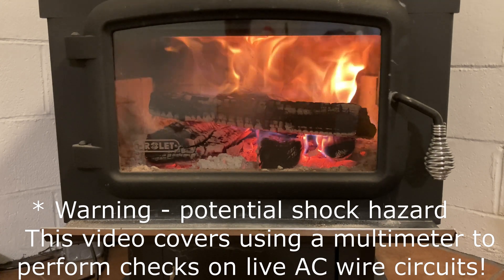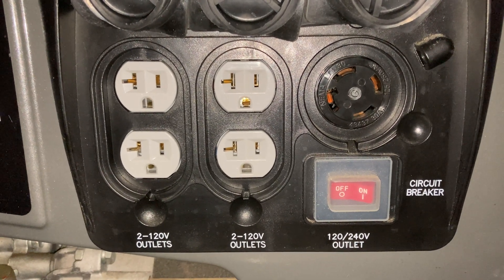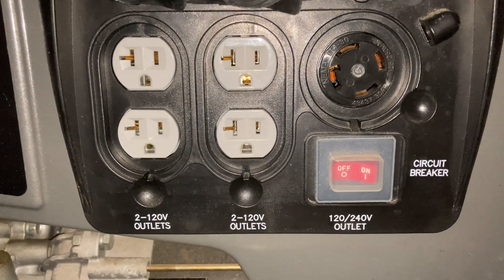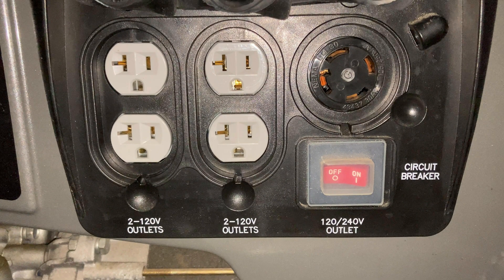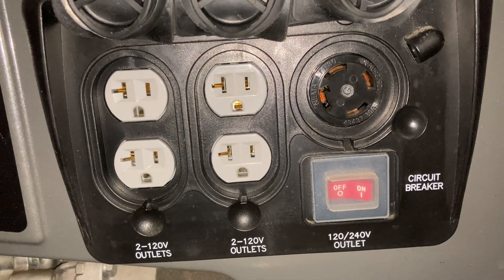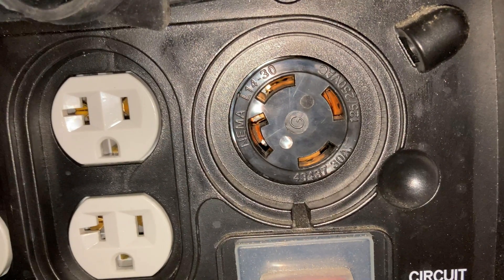Here is a common layout of a generator outlet panel. You've got two outlets on the left that are part of one bank of power, the two outlets on the right are part of the second bank of power, and both of those are on a circuit breaker. If either one of those trips, on my generator it trips the entire circuit breaker for both legs. Some generators have a separate breaker for each leg. The connector to the right is a 30-amp connection but it's still held to the same restriction of the circuit breaker, which is 20 amp on most generators.